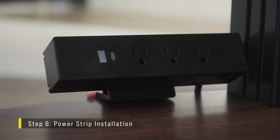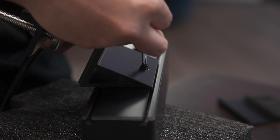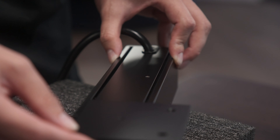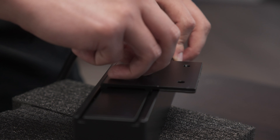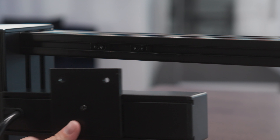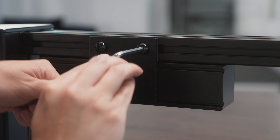The 3-port power strip can either be clamped to the desk surface or attached to the rail system. To mount the 3-port power strip to the rail, loosen the center screw and slide the clamp mount plate off the power strip. Slide the rail mount plate onto the power strip from the open side and secure the screw. Make sure to tighten the center screw into the bracket to keep the power strip from sliding. Align the holes on the mounting plate with the T-nuts and install using two 10mm M6 bolts.